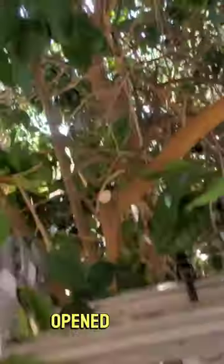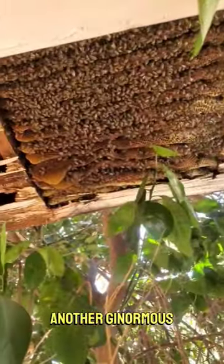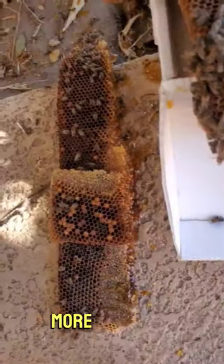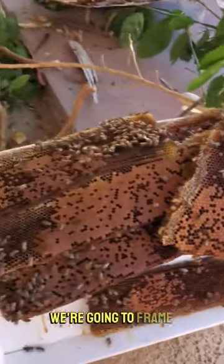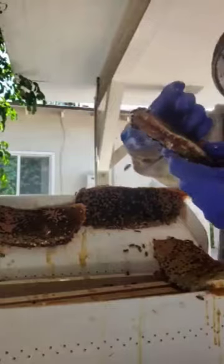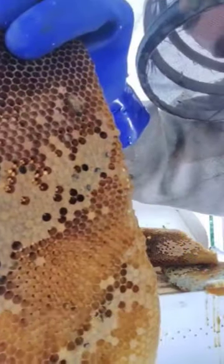Now we have a second hive and I just opened it up. Another ginormous one — got a whole lot more there. That's a thick brick. And then the brood and the larva that we're going to frame up right now. You can actually see they're hatching right now.